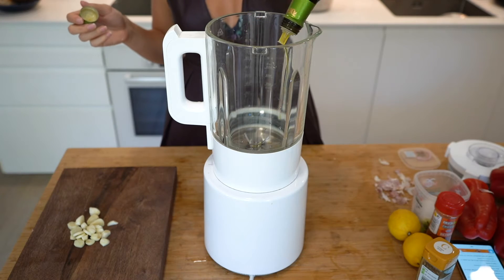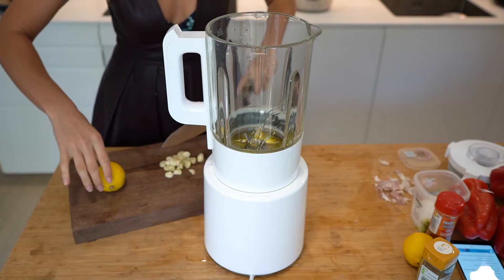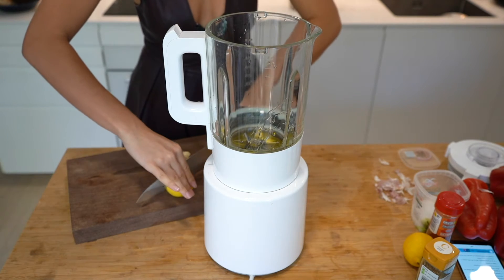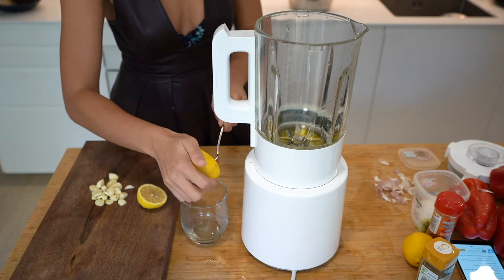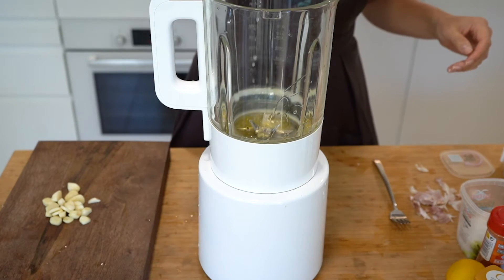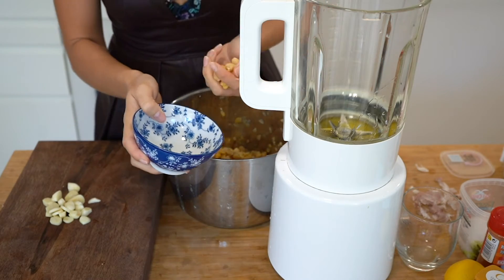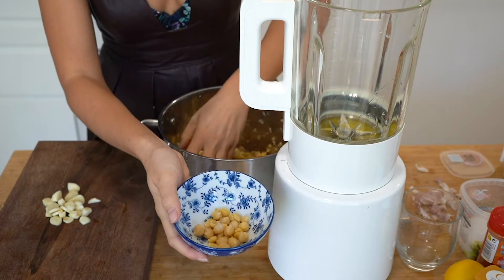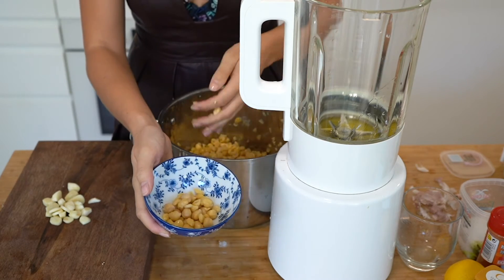In a blender, pour in the olive oil. Then grab your lemons, cut them in half, and squeeze out their juice — I am simply using a fork to squeeze the lemon juice — and add this to the blender. Leave a spoonful of chickpeas out to garnish the finished hummus, then pour the rest into the blender.